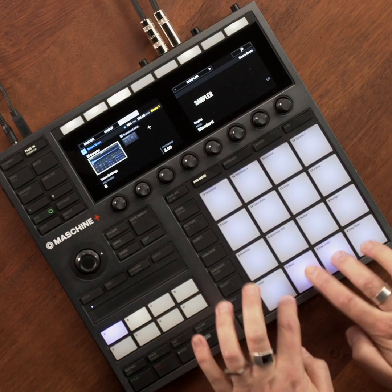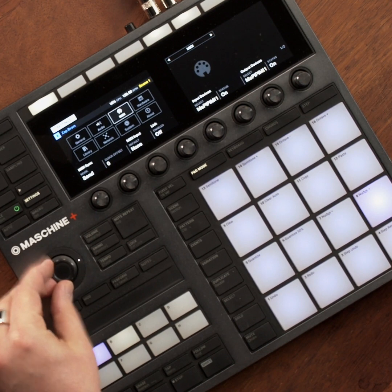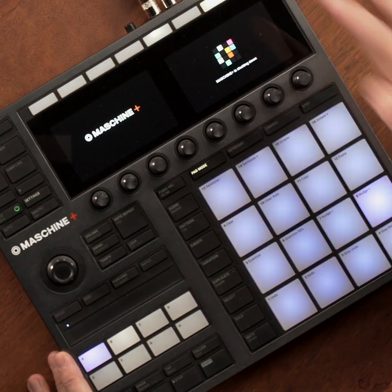Currently, I have some sounds loaded in the standalone Machine Plus. But if I want to use this as a controller, all I need to do is go to settings, navigate to systems, and hit controller. Now I have Machine Plus acting as a controller for the Machine software.